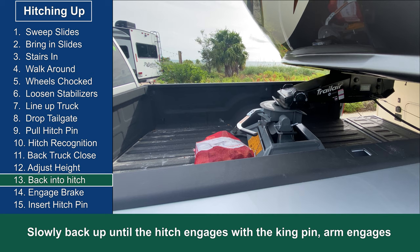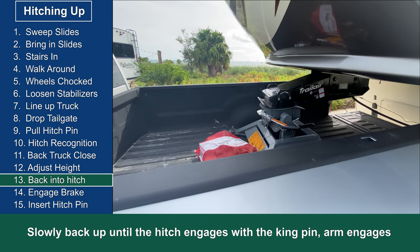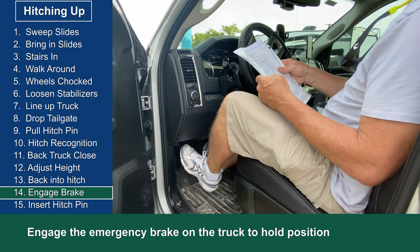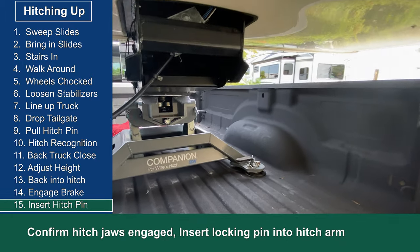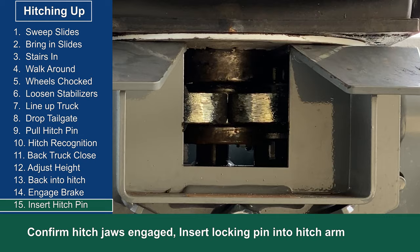Now I slowly back up the truck and make sure the kingpin engages with the hitch and the arm swings into place locking properly. With the truck still in reverse, I engage the parking brake. Next I go around the back of the truck and take a good look at the jaws and make sure they are fully engaged with the kingpin.